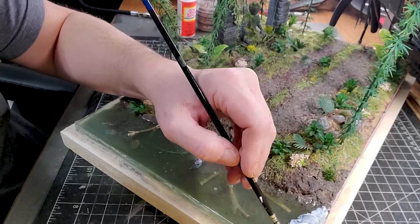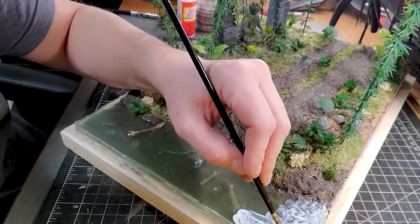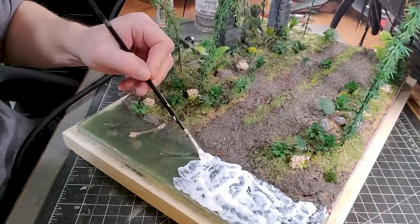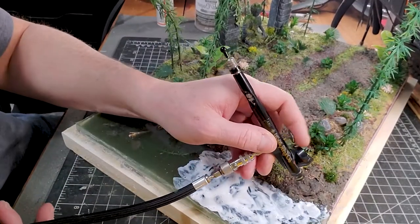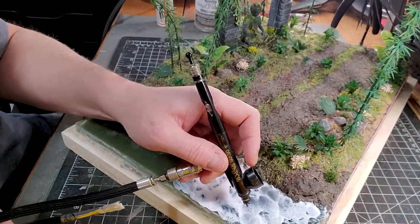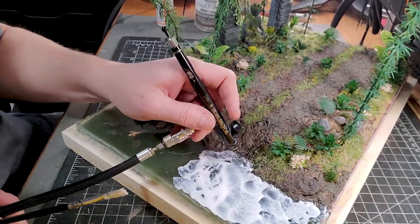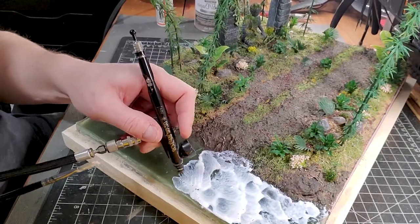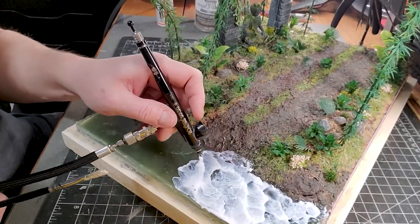To give a nice finish to the river, I'm going to apply Mod Podge on it and then use my airbrush to create ripples, just using the air. It's honestly a super nice way to get a really nice wave and ripple effect on top of your river, and the result is always great.